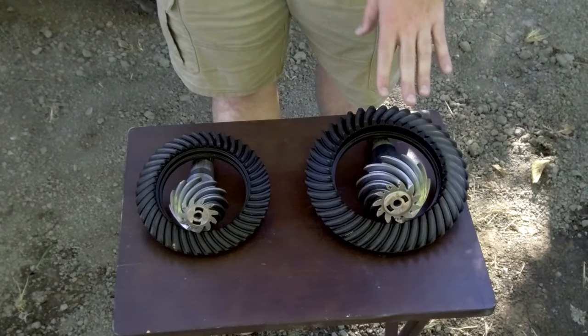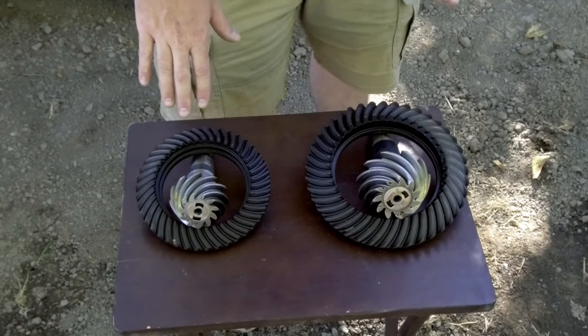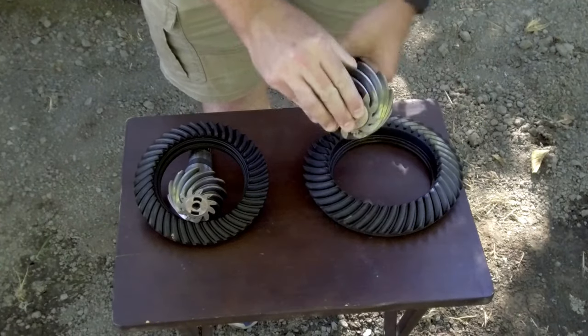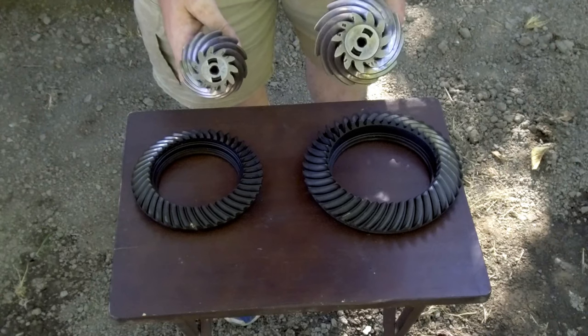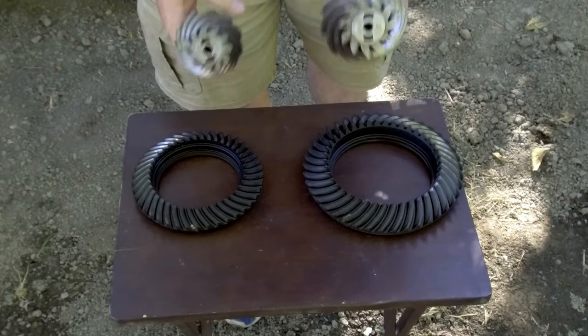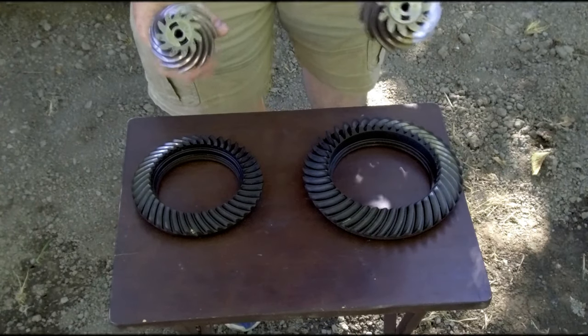As you can see here, this is the Dana 44 ring and pinion gear and this is the Dana 30 ring and pinion gear. If you compare the two, you can see there is a huge size difference. There's going to be a lot more material in the Dana 44, and that is where the strength of the axle comes from.